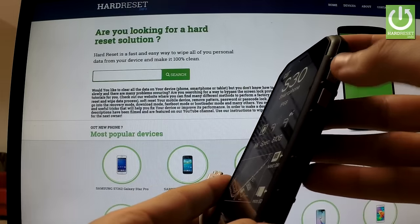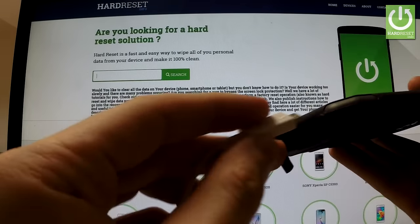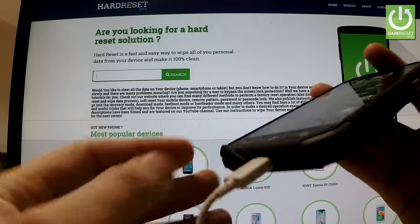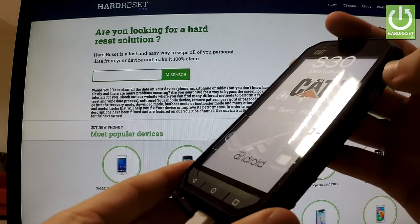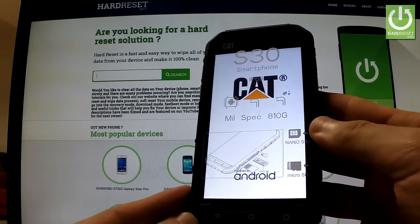Then hold down the volume up button for a few seconds — keep holding the volume up key and connect your device using the micro USB cable. You can release the volume up button as soon as the Caterpillar logo appears on the screen.